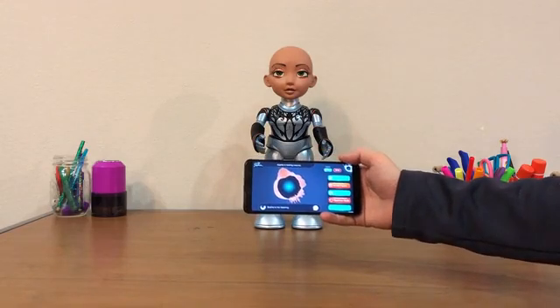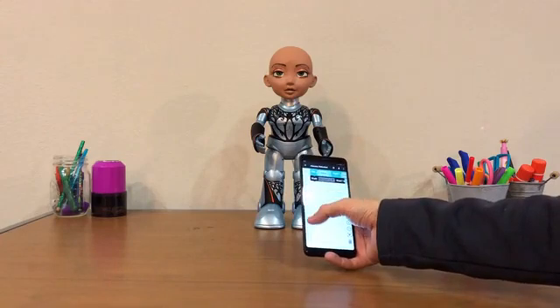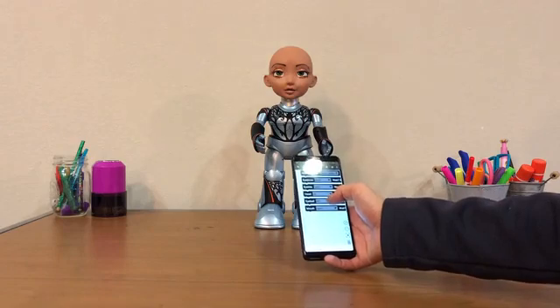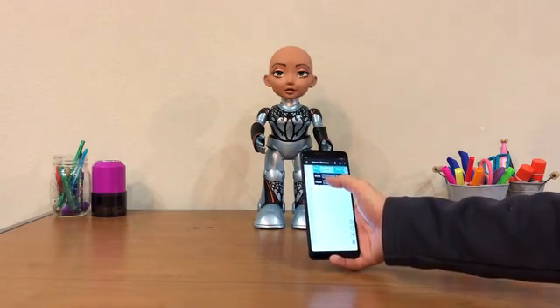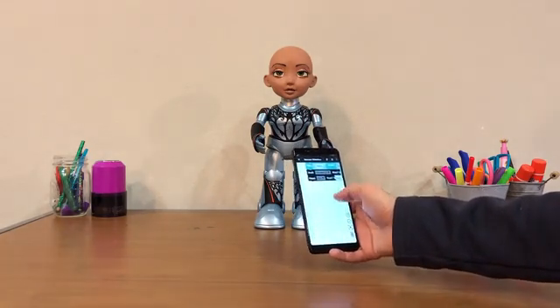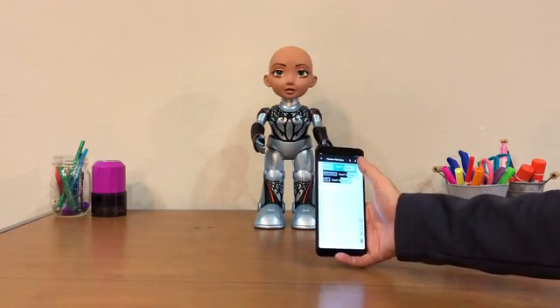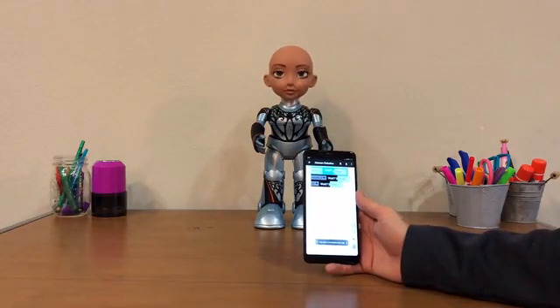Blockly is where you can put that to practice. You can go in here and take the different blocks, and you can make her say different things. You can make her walk around and move her head. You connect them together and you can have her nod. Then once you've put all the blocks together, you can run the code and she'll do whatever you told her to do.